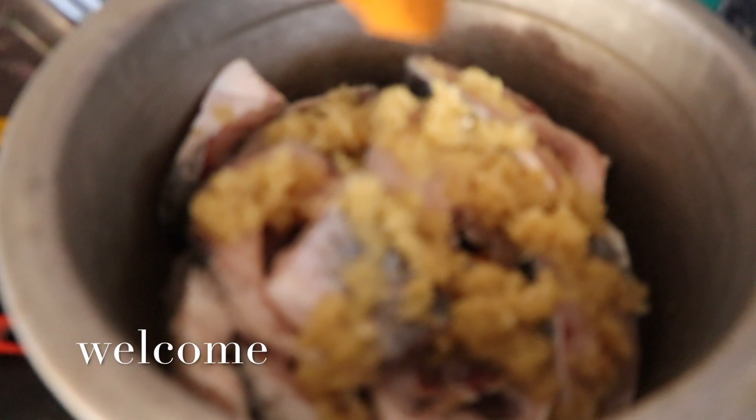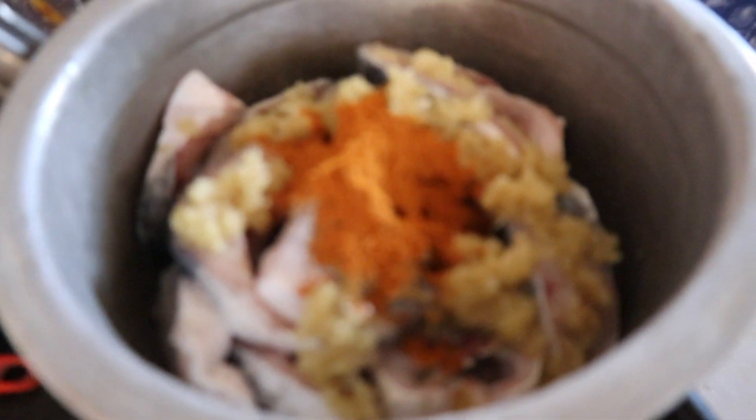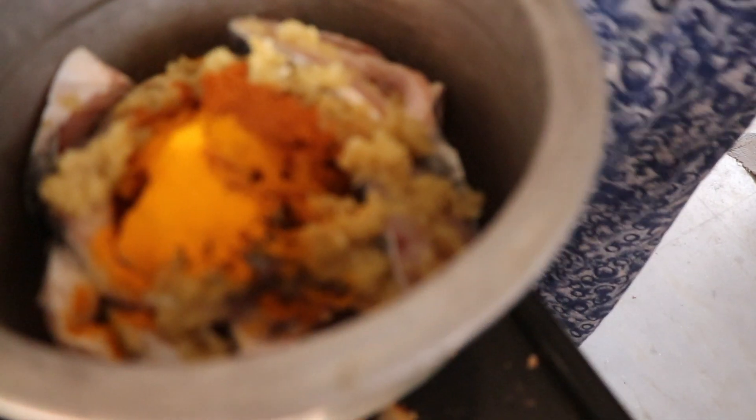My grandma is in the kitchen. My grandma is very special — she makes meen kulambu. Her meen kulambu is very tasty. The recipe is here in the kitchen, please share the recipe.